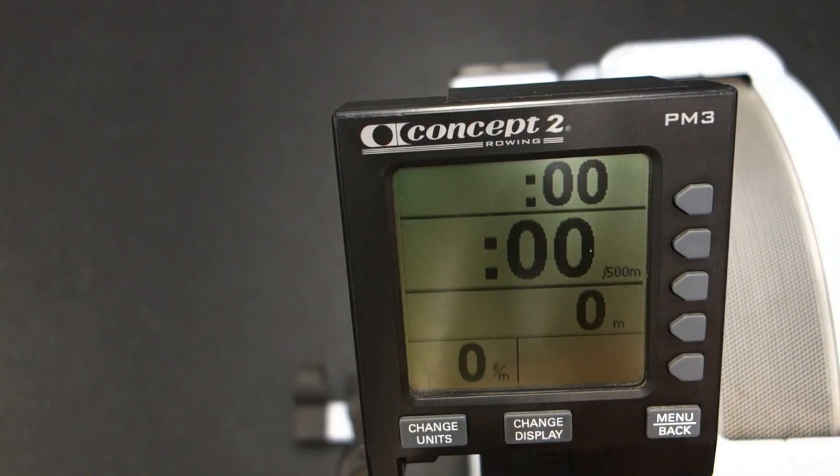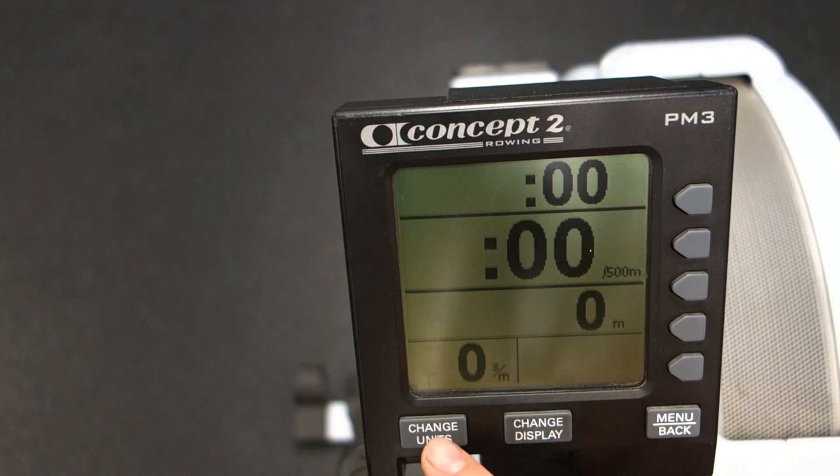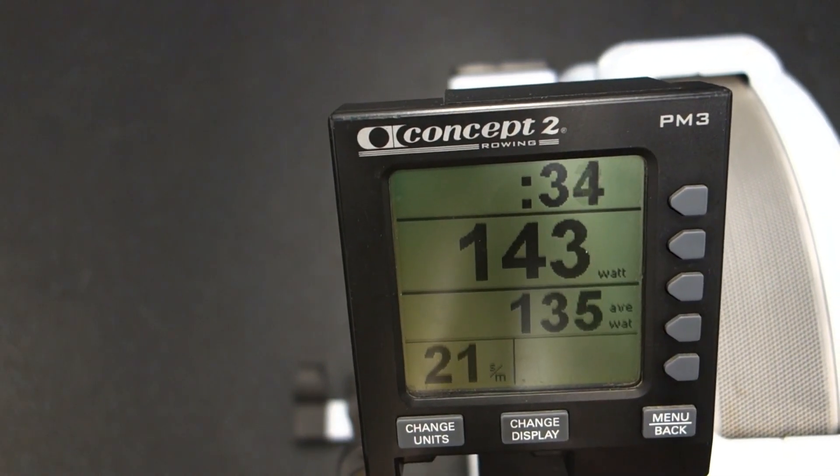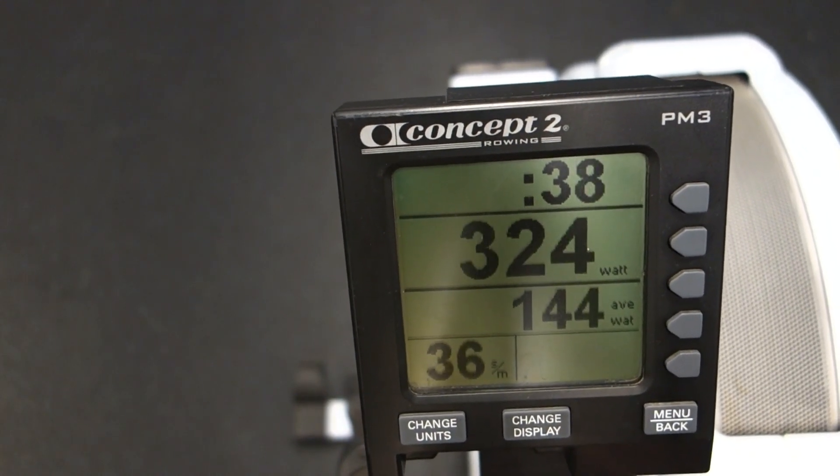Now if you take a look at what I call the centerpiece of the screen, it's either going to show you units of watts, calories per hour, or split per 500 meter. This centerpiece number is shown and changes instantaneously with each stroke that you take.